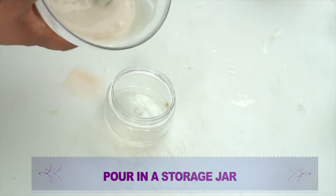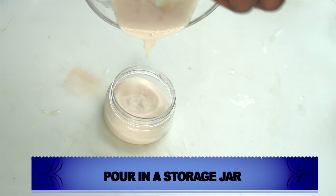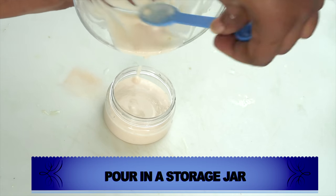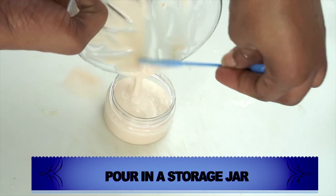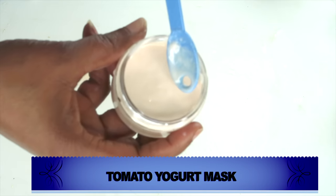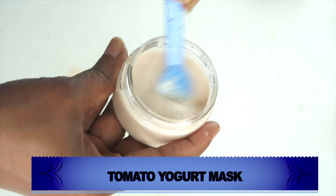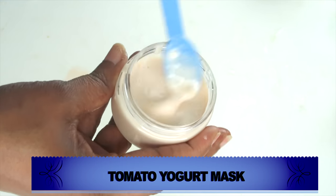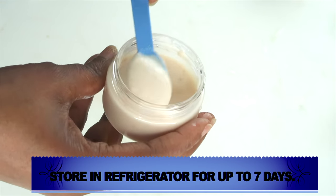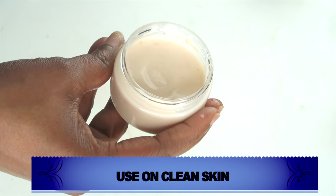Now let's pour this into a storage container. I like to use small jars, but if you don't have one, use your mixing container — just find something with a tight cover and make sure it's clean. Here we have our facial mask. For best results, store this in your refrigerator for about seven days, and use it at least two to three times per week.